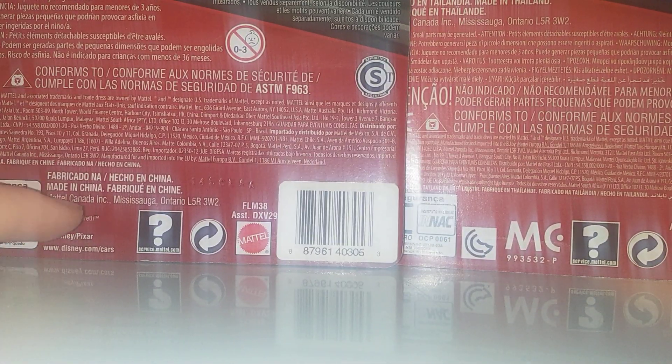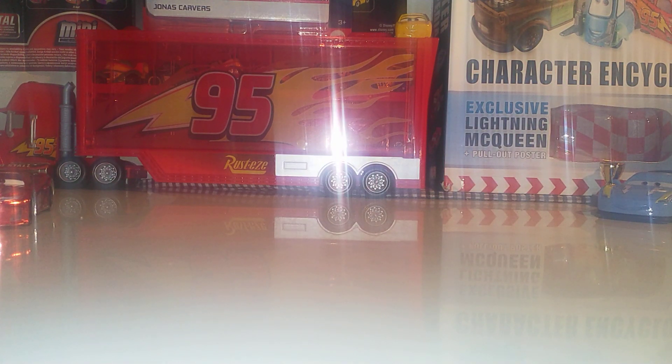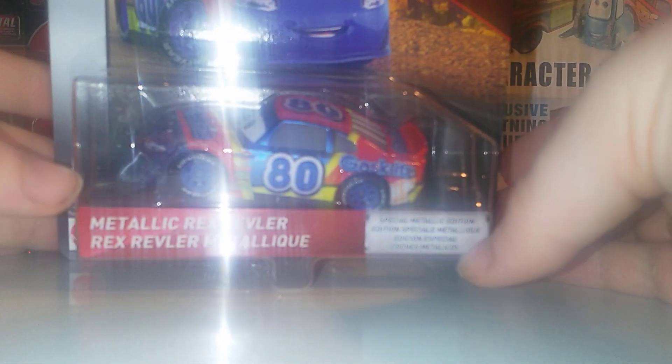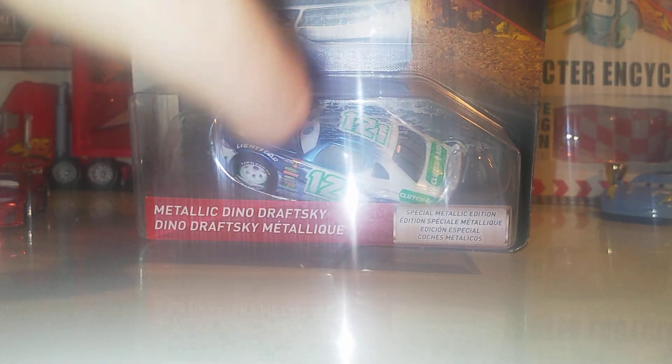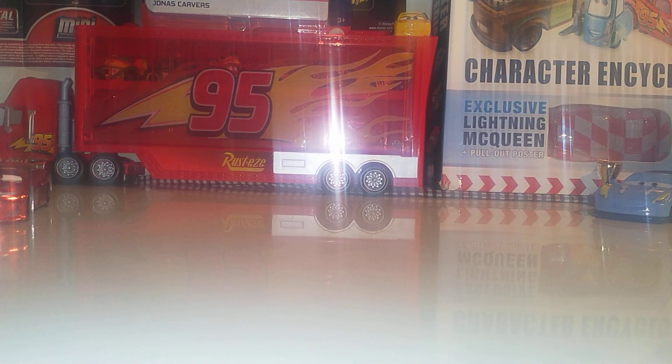There are also two versions of metallic Marilyn — one made in China and the other made in Thailand. The China one was super hard to get, so they had to reproduce it. Here's Lightning McQueen, the very first scavenger hunt. We also have metallic Mario Andretti — a rare one going for around 20 to 25 pounds. Some of these are actually getting rare now; for example, metallic Rex Reveller is getting kind of rare. We also have metallic Dean Odrowski from China.